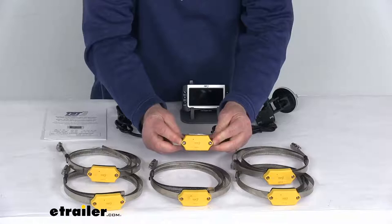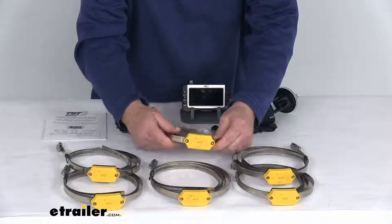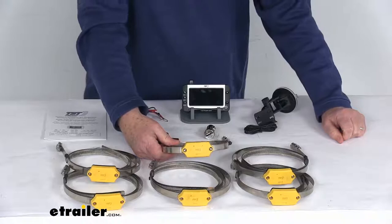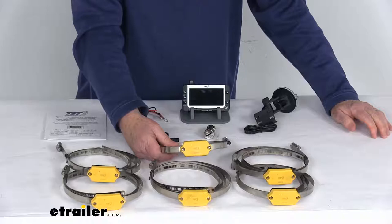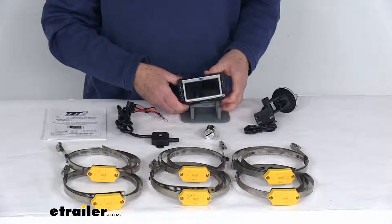A few specs on the internal tire sensors: dimensions are about two and three-quarter inches long, one and a quarter inch wide, and five-eighths of an inch thick. The pressure range is 0 to 218 PSI, and the operating temperature range is negative 40 degrees to 176 degrees Fahrenheit. They operate on a frequency of 433.92 megahertz, and battery life on the sensors is about four years.